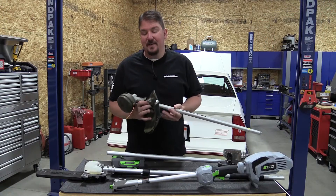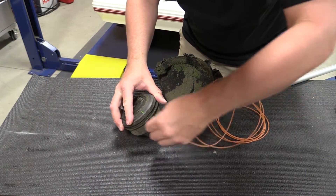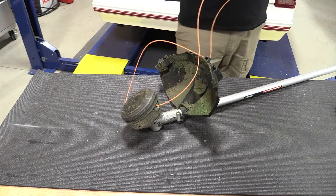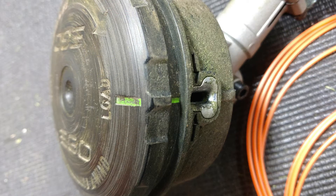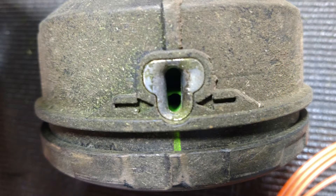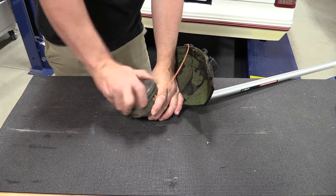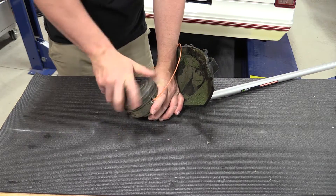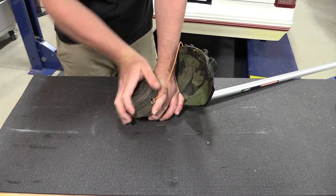The 15-inch string trimmer attachment has a lot of nice add-ons. If you're someone who hates reloading string, this reloader is super simple — you just turn everything so the green lines line up and there are indentations. You feed the line through a little hole, put 12 feet of it in, wind it up, and you're ready to go. That makes it one of the most awesome trimmer heads on the market. It's not hard, it's just that the old way — winding the string and trying to put the head back on — was a pain. This is super simple.